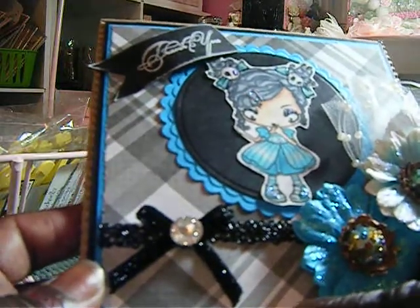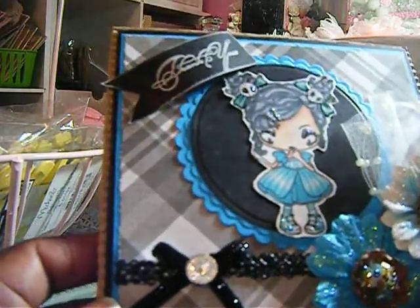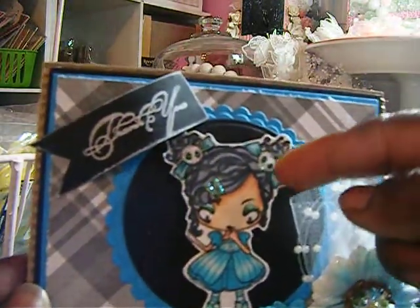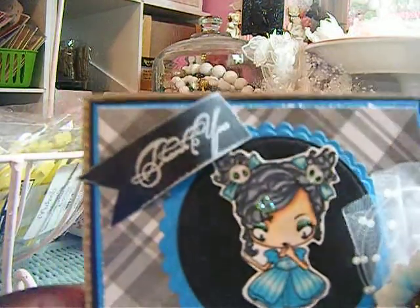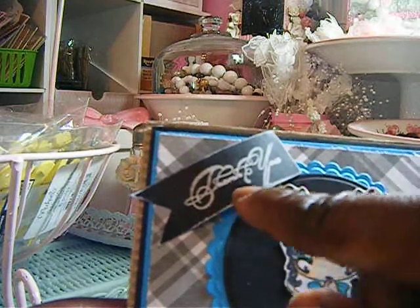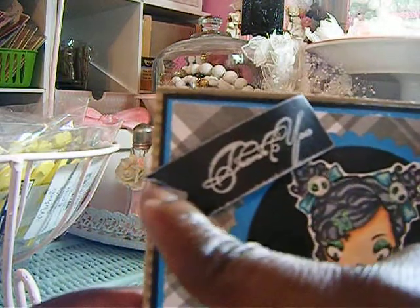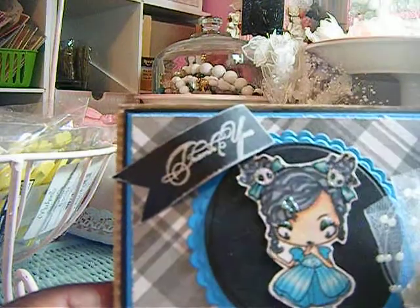I stacked some turquoise colored paper and black paper card stock there. I used my Spellbinders dies to make this circle and this scallop circle. I used some white ink, and this stamp says 'thank you' — it came out of the dollar bin at Michael's. And I used black card stock cut into a banner shape and just glued that down.